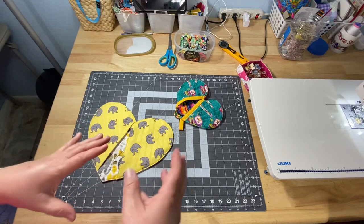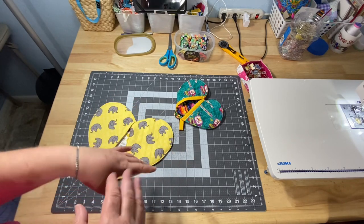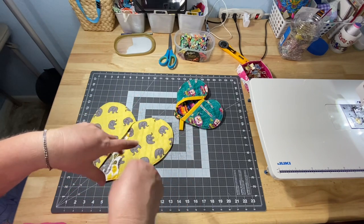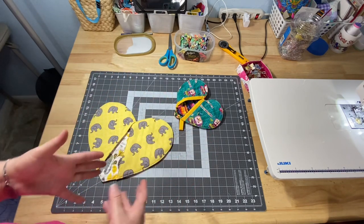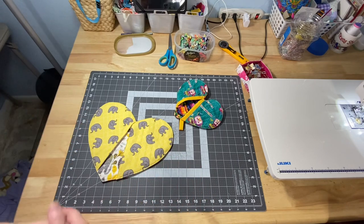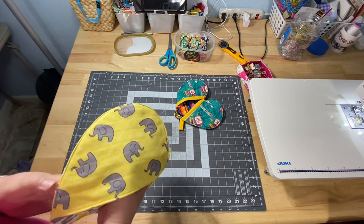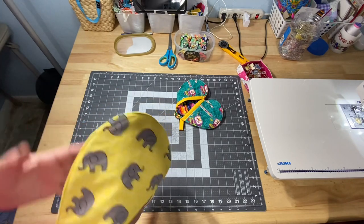You can use Insulbrite, which is made for potholders. It's that batting that's really crinkly and metallic-sounding, which is why we don't use it in the microwave — it has some reflective metal in it, kind of like the lining inside a lunch cooler. You can get Insulbrite on Amazon, Joann's, or possibly Walmart or a craft store. I don't have Insulbrite — I've used it in the past but I really don't like sewing through that metal or that crinkly sound, so I tend to just use extra layers of cotton batting.